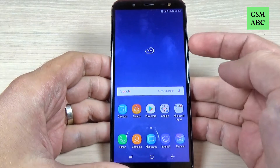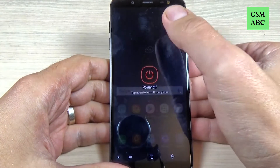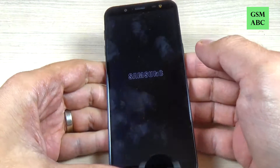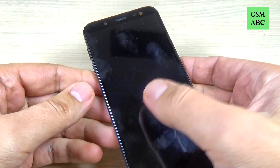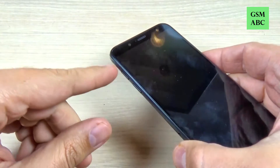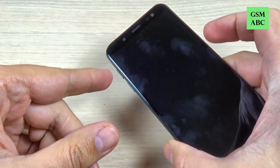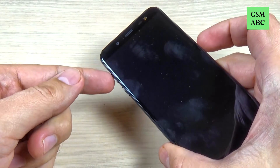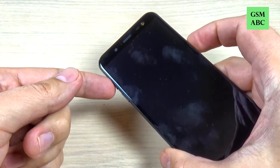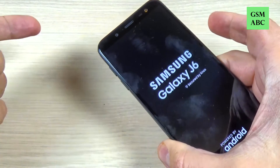First thing that you must do is to power off your phone from the power button, just hit power off, and wait a few seconds until your phone will vibrate. Now just push and hold the volume up button and the power button — volume up and power — until you see the Samsung logo, then remove your fingers.